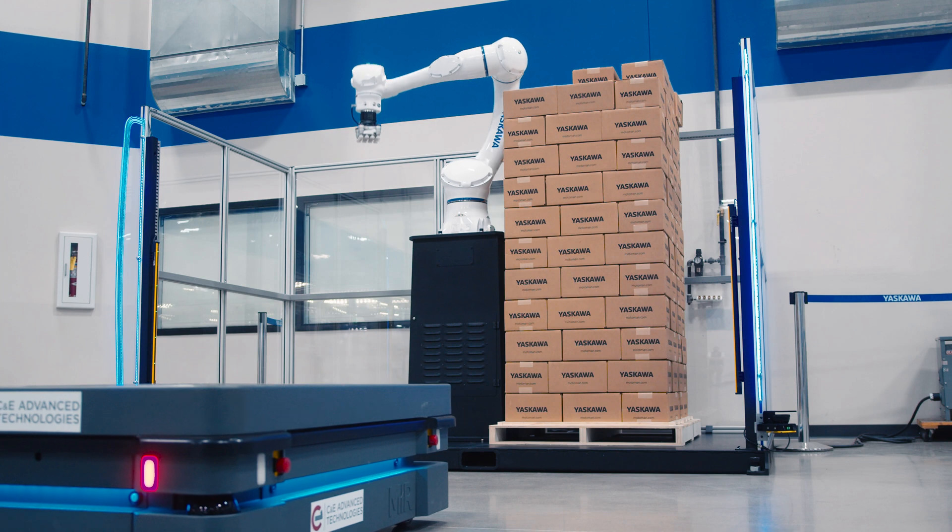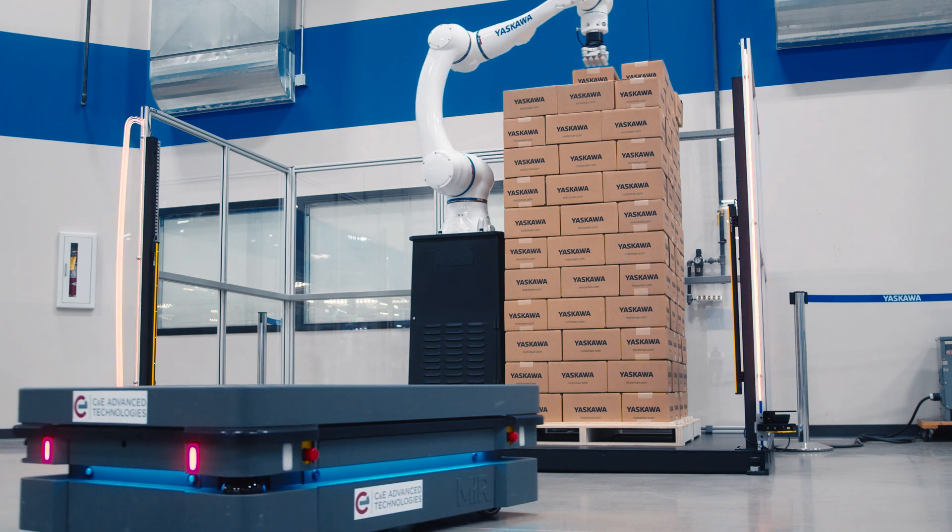This application is a great one to pair with an autonomous mobile robot from MiR that would transport that full skid of parts away from the line and off to the stretch wrapper.